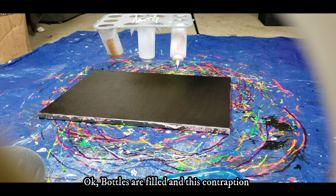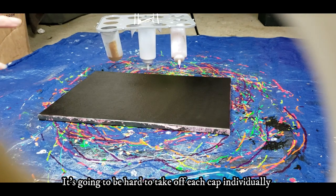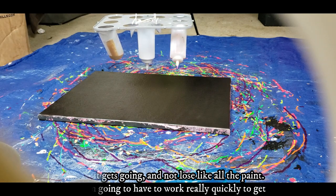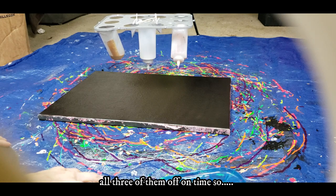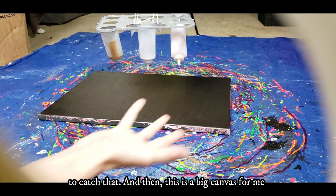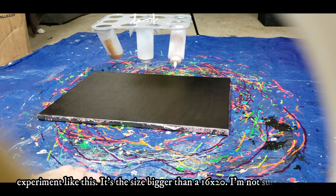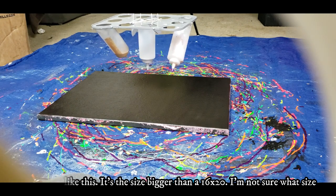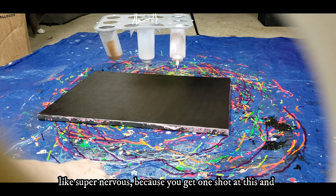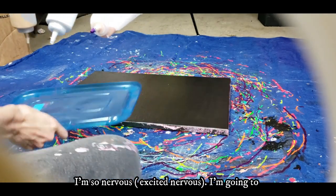Okay, bottles are filled and this contraption is ready to go. A few concerns: it's going to be hard to take off each cap individually before it gets going without losing all the paint, so I'll have to work really quickly to get all three off in time. This is a big canvas for me, bigger than a 16x20 — not sure what size exactly. I'm also super nervous because you get one shot at this and that's pretty much it.